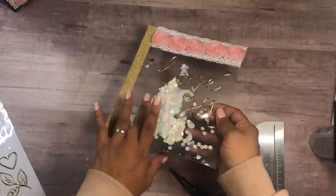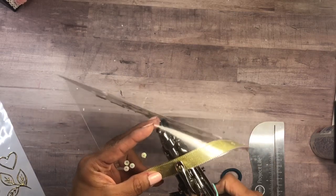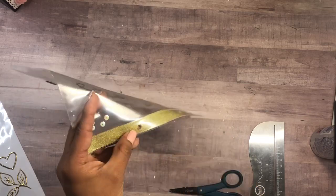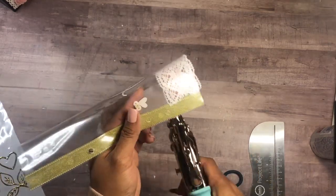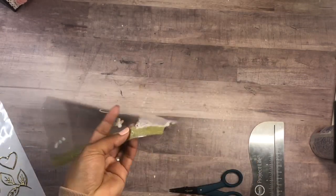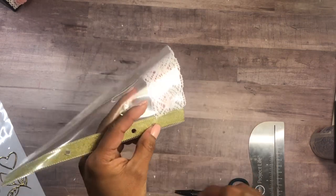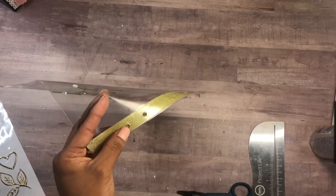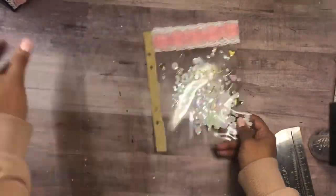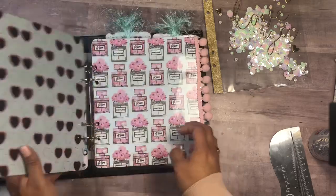Now before I add the washi tape on the other side, I'm going to make sure to punch the holes again. The washi tape is hard to punch through but there we go. Quick and easy little shaker — it's just going to make our book a little bit more beautiful. Let's bring back the book and pick a page; maybe I'll put it right in the middle between these two pages.